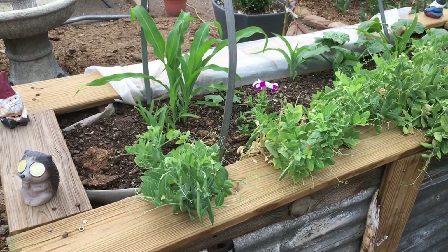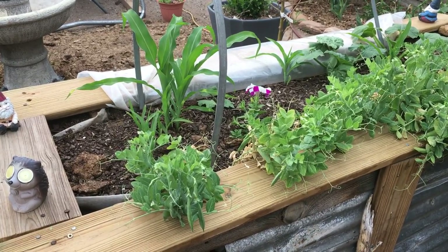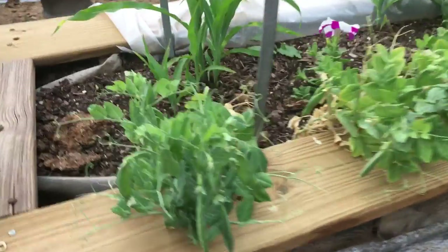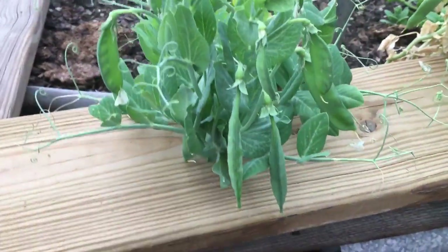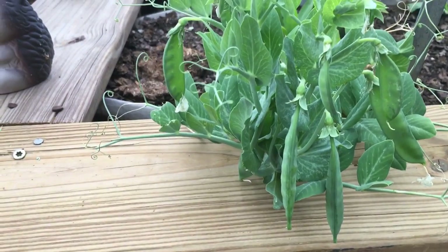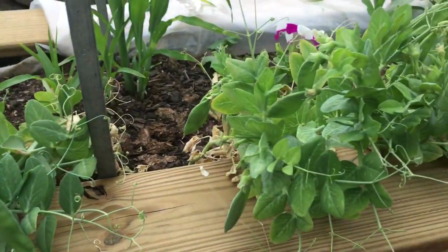Hey guys, in today's video it's just a real quick update video. You can see here I'm at the raised bed and I do have some peas coming along. These are edible — they're snow peas, so they are a cold hardy variety.